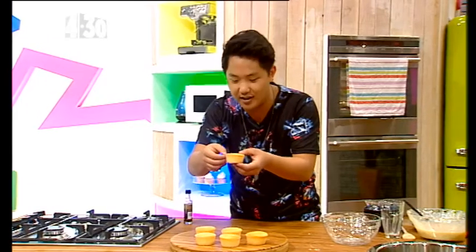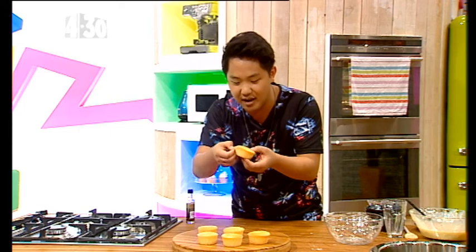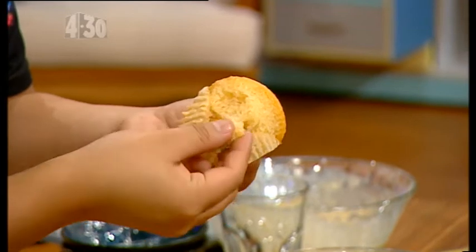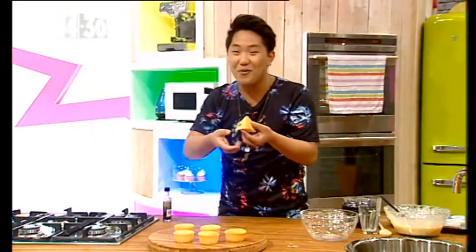Before I do the icing, I just want to show you this. Let me peel this — it just comes straight off. And that crumb is so moist. Look at that. Really, really delicious.